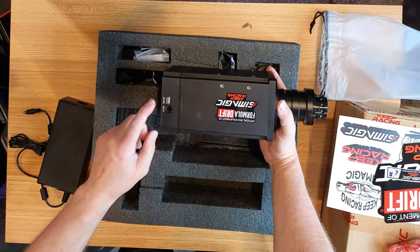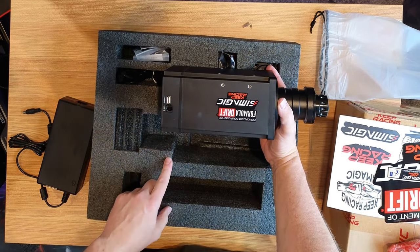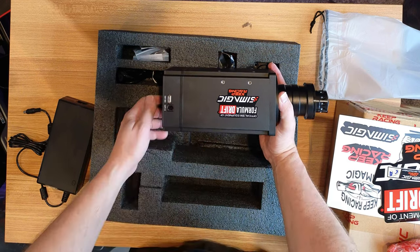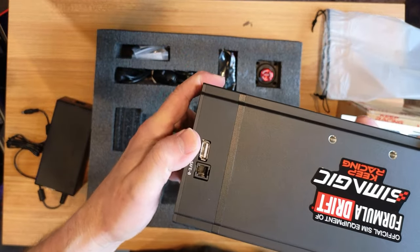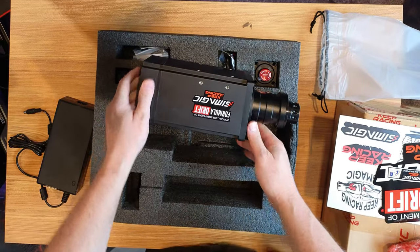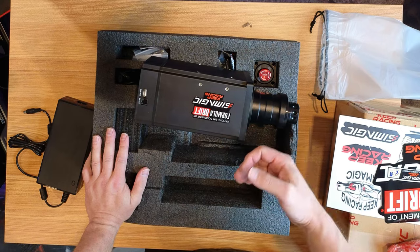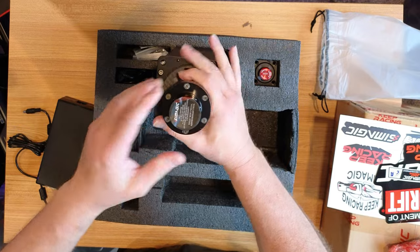On this side you got the CANbus, and then this is the e-stop right here. Interestingly, since you've seen my review on the SimMagic Q1 shifter — the sequential shifter — I can now plug that shifter in here and it will read the gear shifts correctly. So instead of always having to hit the neutral button, or when you go through six gears but the car is only a five-speed, it'll now register correctly for the game.